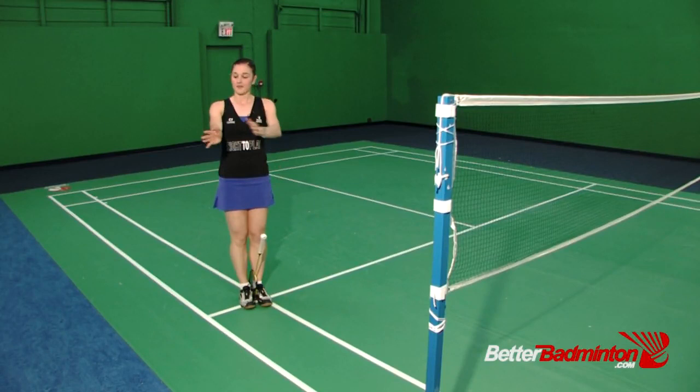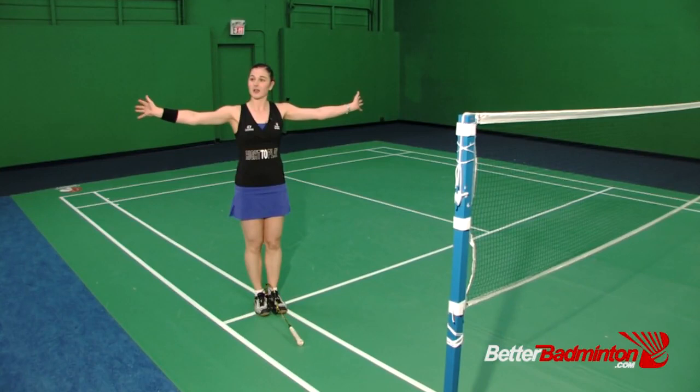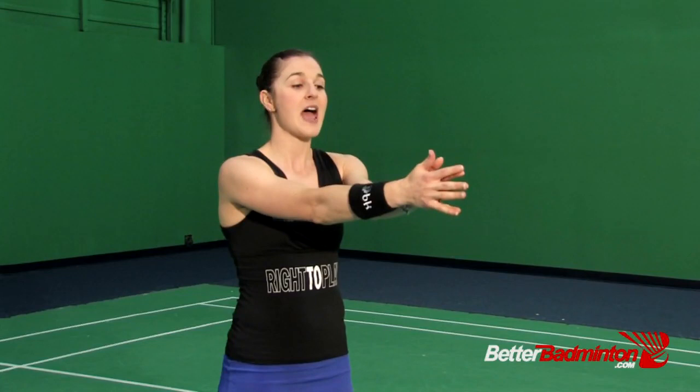One stretch that I found really valuable for the elbow: start with your palms together and pull your fingers back, holding the stretch once you feel it — really trying to pull your fingers back towards one another. Hold that for about 10 to 15 seconds and come back slowly.